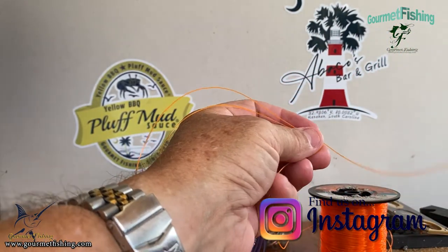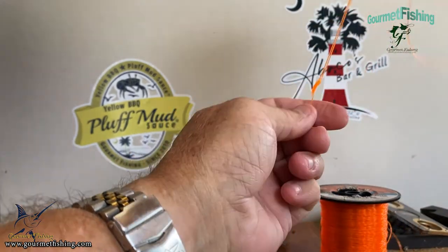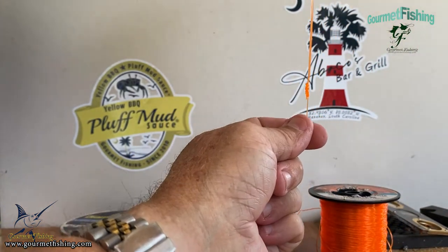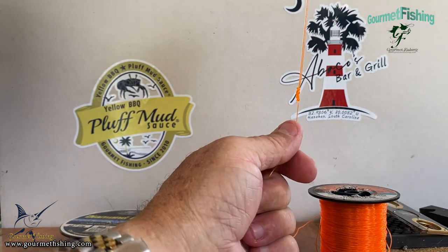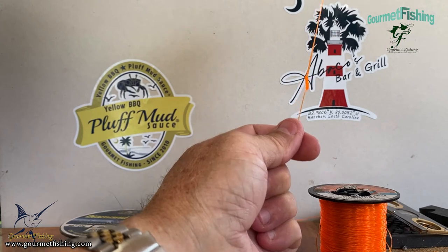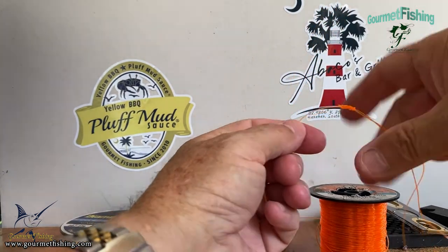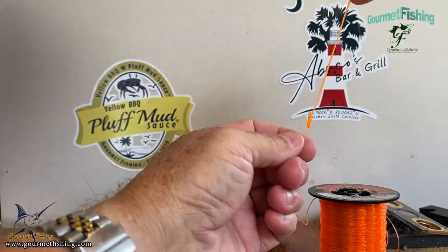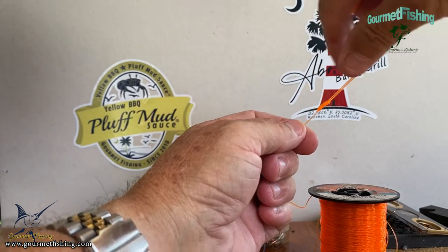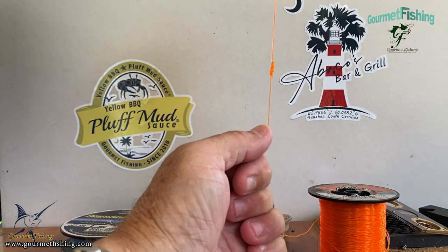That's it. There is your spider hitch. It's not as compact or slim and neat as the old Bimini Twist, but I tell you what, that right there is a simple knot to tie. And in the wind — are you kidding me? — this is simple compared to tying the Bimini Twist. So why don't we take a look at tying it one more time in slow-mo.